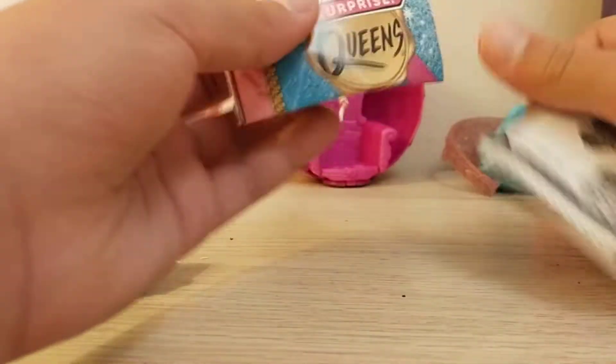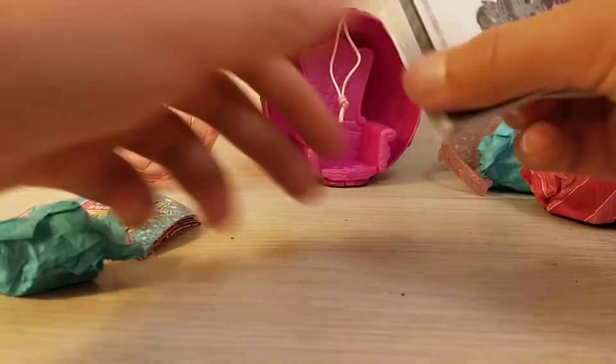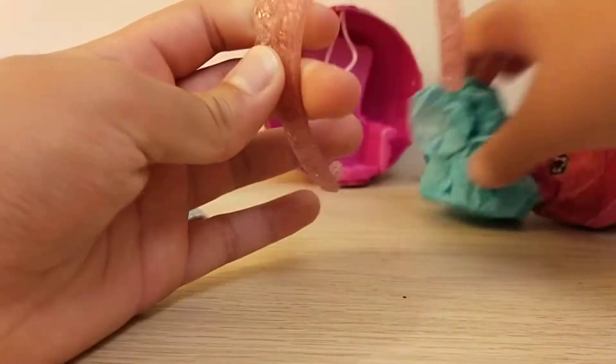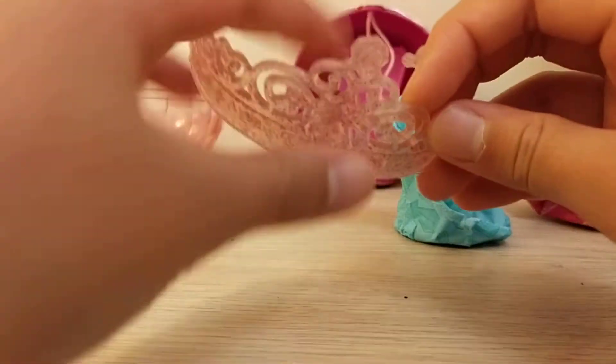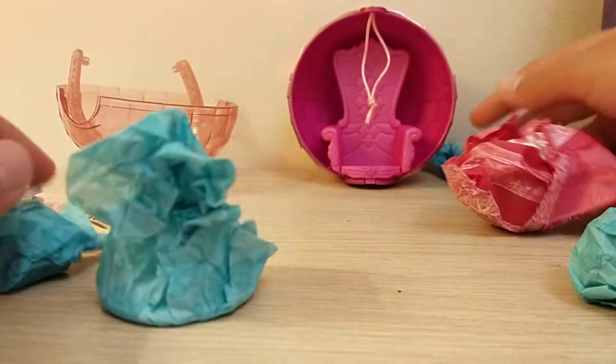So here we got the checklist — I'm gonna open it and show you guys it later — and the instructions. And here we have this crown. I'll show you what to do with it later.